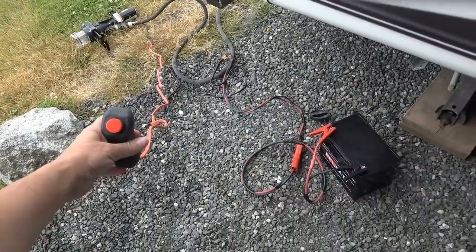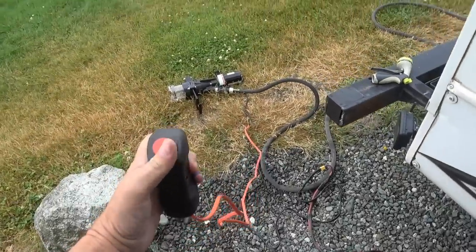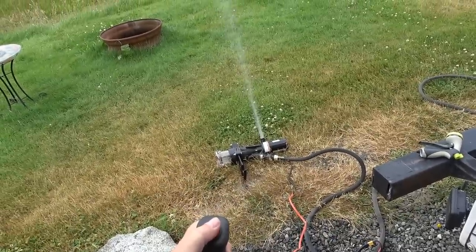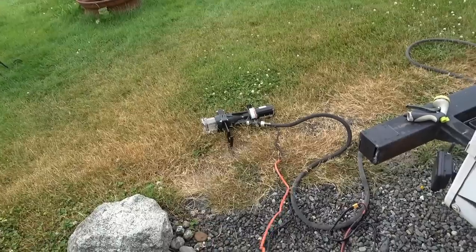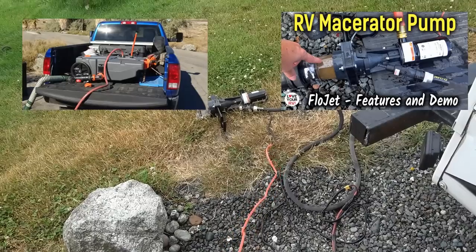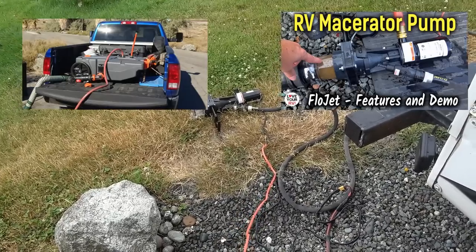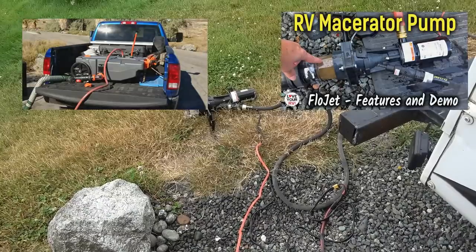I'll just give it a quick test to make sure it's still working — got it hooked to a battery here with some water going into it. There you go. If you want to see more demos I'll link to my videos where I demoed it working to dump into my sister's house and also into my sewer tote in my truck.